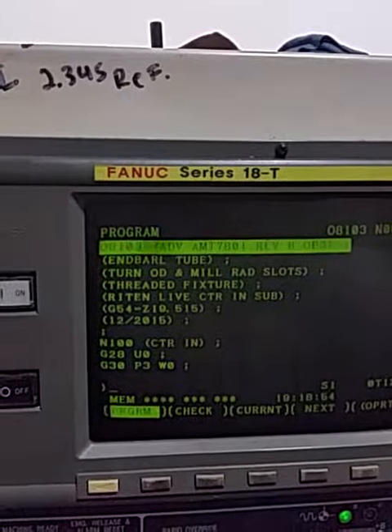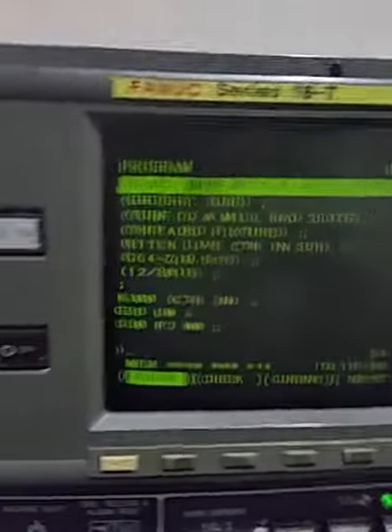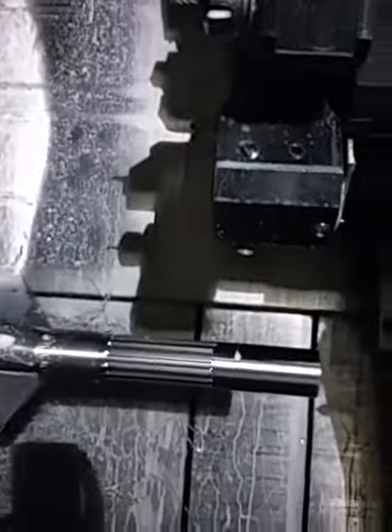Operation three, program zero eight one zero three. When it stops, the part will be on the sub spindle. The live center will have moved away — this is spring-loaded, you don't open or close it, just leave this one closed. Don't touch it.